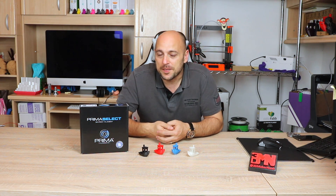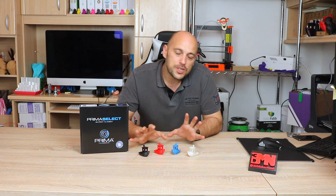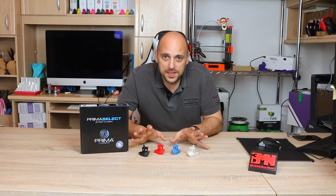I got a couple of boxes of sample filaments from the importer of Prima Select filaments here in Malta, and I've tried to stick with four which could be the most important and popular out of their whole range. They have many more types of filaments but for now we'll stick to these four.